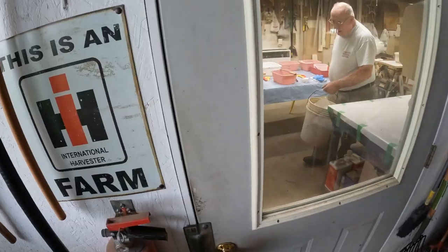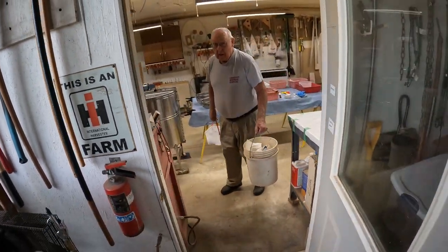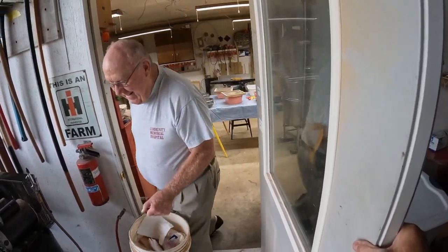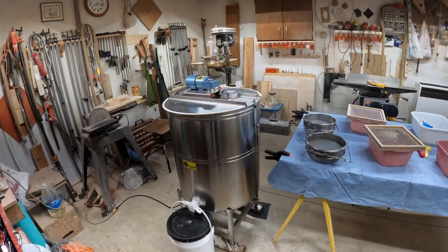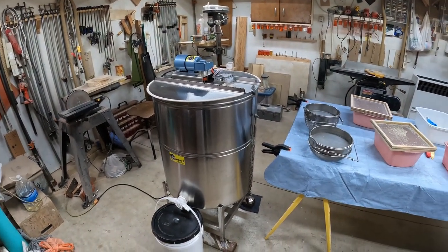The big day is upon us — it is Honey Extraction Day. We're down at Dad's getting set up. There's the bee master himself, getting everything all ready. We got an extractor. That'll be fun to watch.